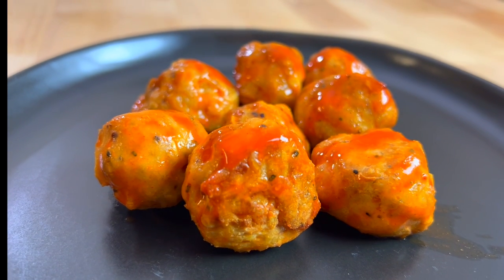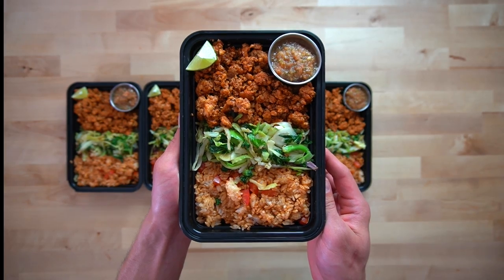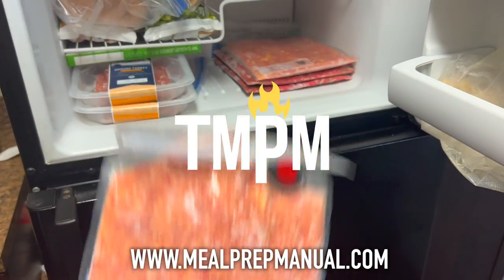Now with this ground chicken, you can make things like buffalo chicken meatballs or ground chicken taco bowls. Each of these recipes will be posted on YouTube in the near future. When it comes time to make something, you can pull it out of the freezer, place it into the fridge, and allow it to defrost.